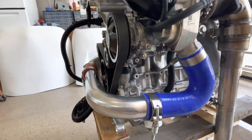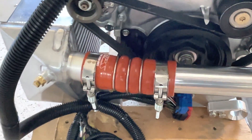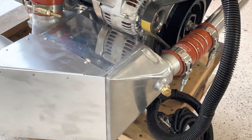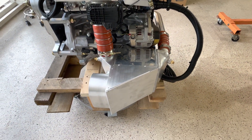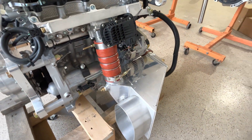The ducting runs behind the engine on the high-pressure side of the turbo, with a maximum of 0.75 bar or 21 pounds of pressure at takeoff. There's the intercooler with its mounting.